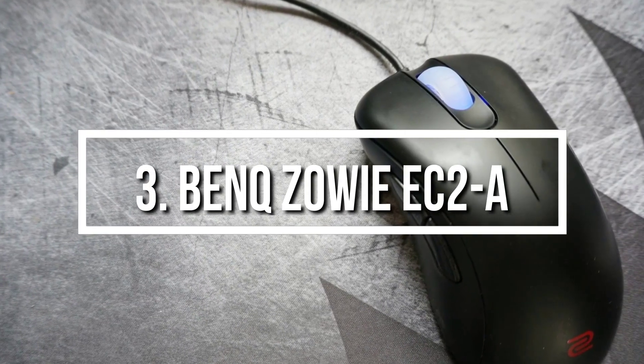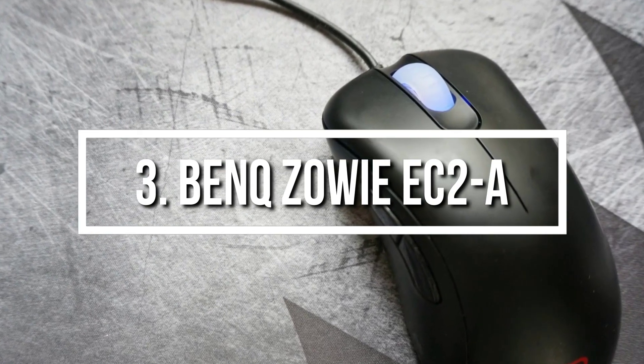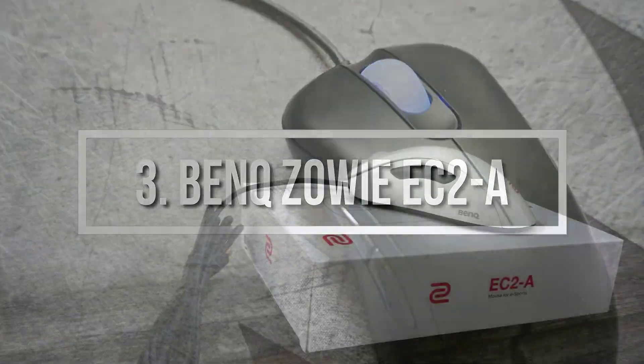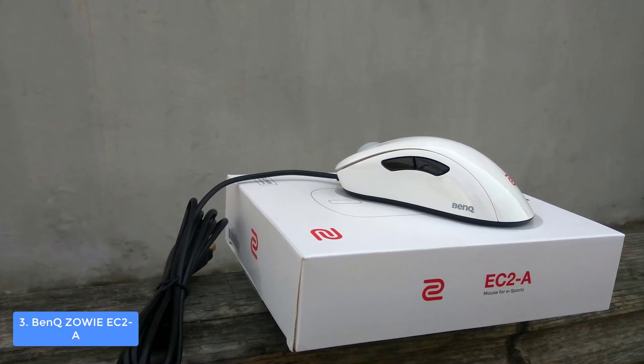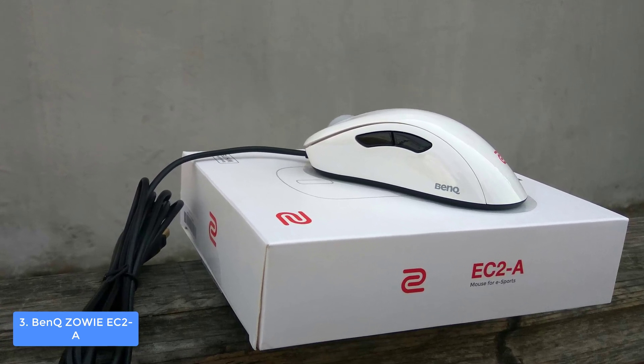Next, at number 3 we have the BenQ Zowie EC2-A. The BenQ Zowie EC2-A is widely known for its quality and responsiveness, and that's the main reason why it is used by many gamers regardless of the gaming genre. Let's find out why your PUBG gameplay will be drastically improved.